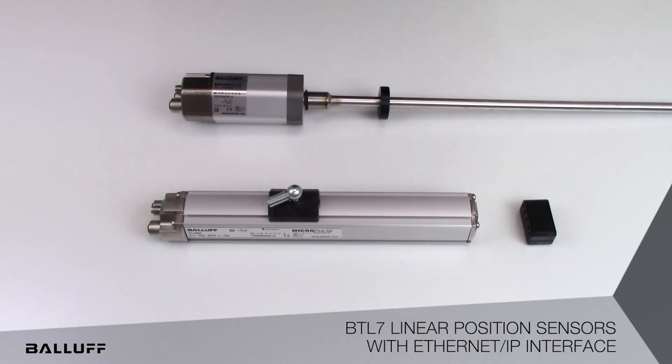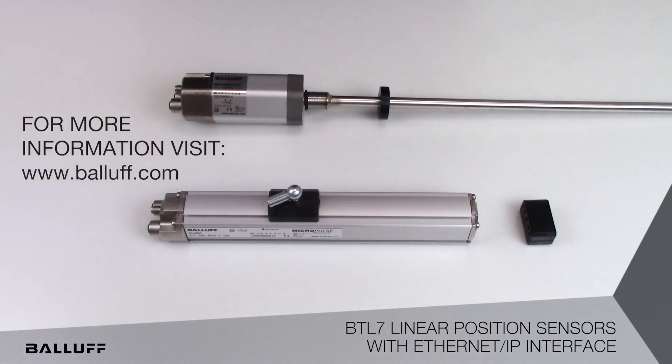The non-contact measuring principle guarantees wear-free operation for long service life, and the ODVA compliant Ethernet IP interface means simple, time-saving startup on your industrial network. For more information on the BTL7 linear position sensors with Ethernet IP interface, visit www.balluff.com.